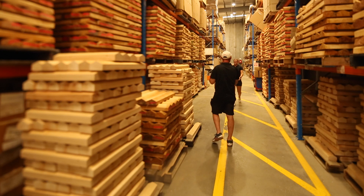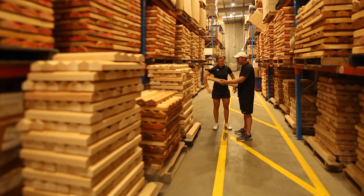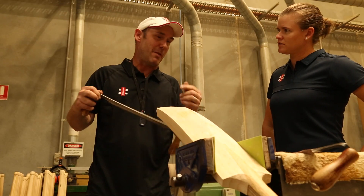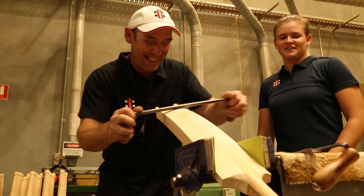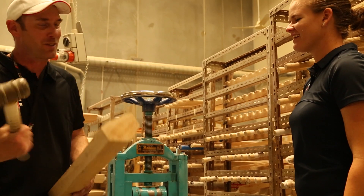I'm really excited to come down here to Melbourne to the Grey Nicholls factory and spend some time with Stu the bat maker. He's a genius behind the scenes, so it's always nice to come down and thank him in person and see what goes on down here in the factory.